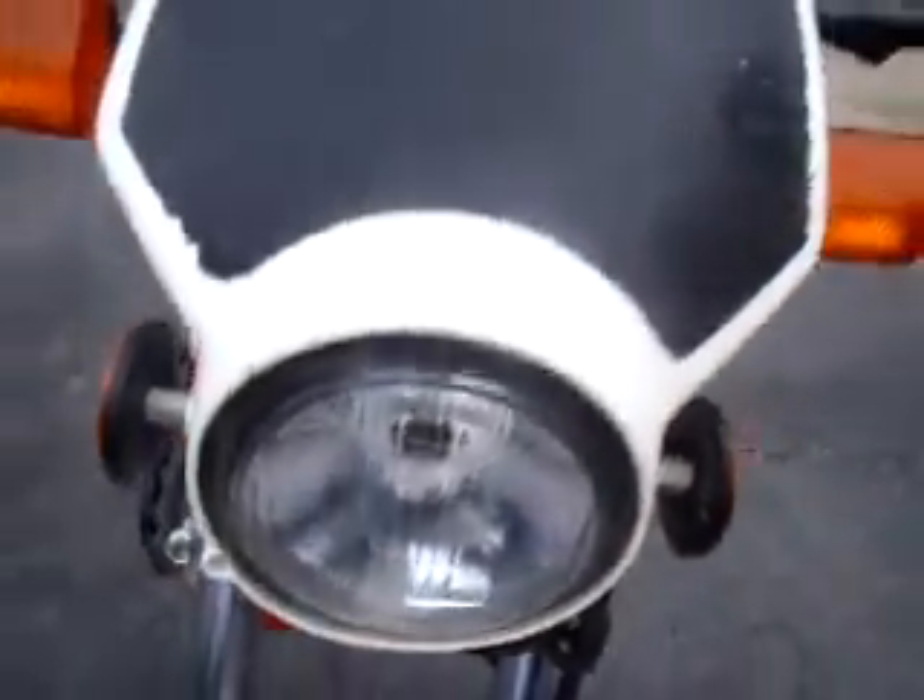The headlight works — high beam and low beam. The plastic cowling is intact. The black decal has a little bit of wear around the edges. Both reflectors are intact, the horn is intact and works, and the signals do work.